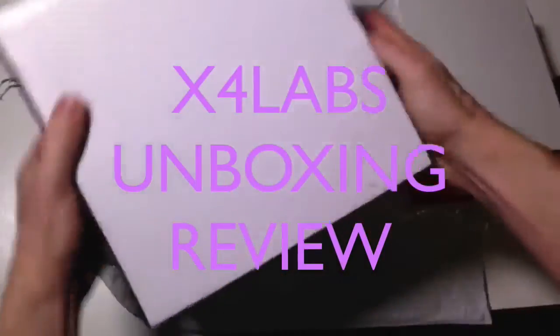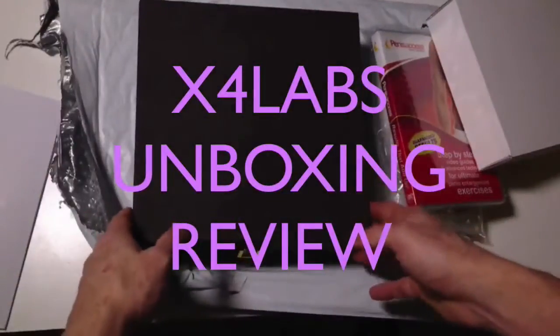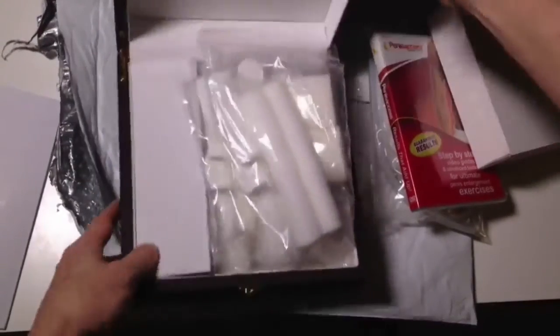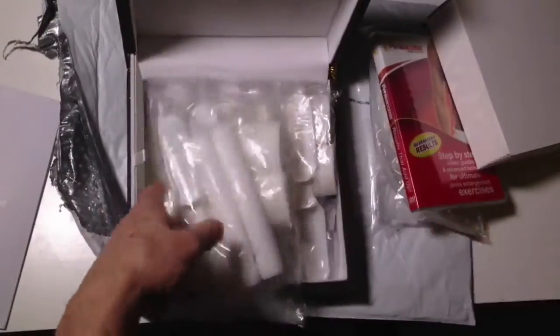Hey guys, quick video — I've just sped up the footage here so I can keep this down to a couple of minutes. In this video you can see I'm unboxing the X4 Labs Ultimate Edition.